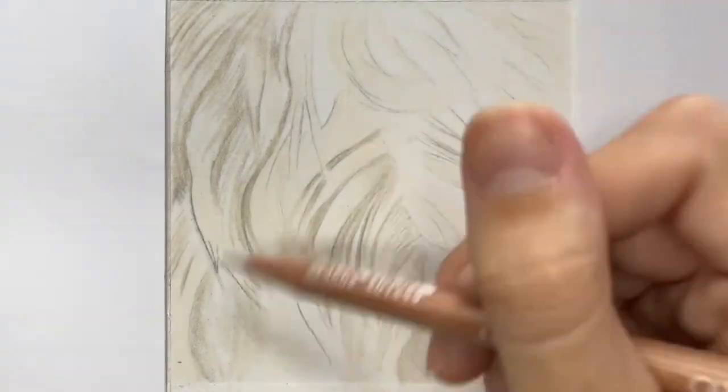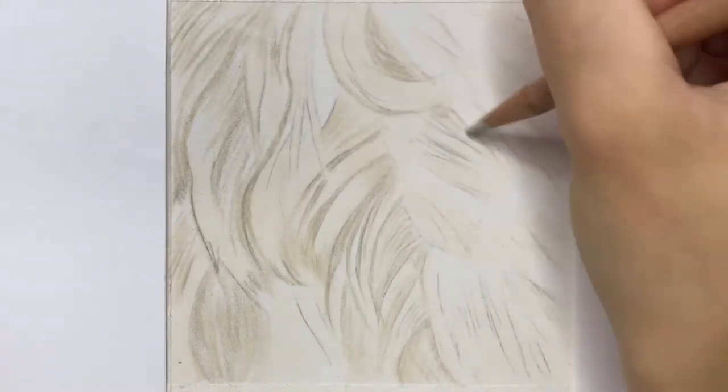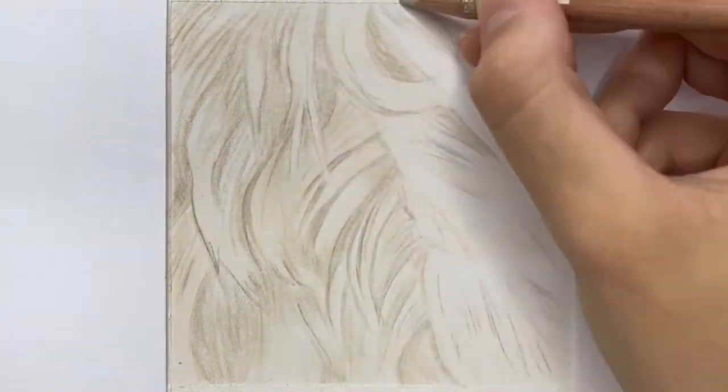With coloured pencils you always want to use your lightest colors first to sort of map out your shadows. Ginger fur is really rich in color so you definitely want to capture that in your drawing.